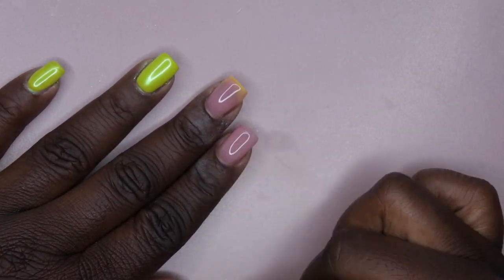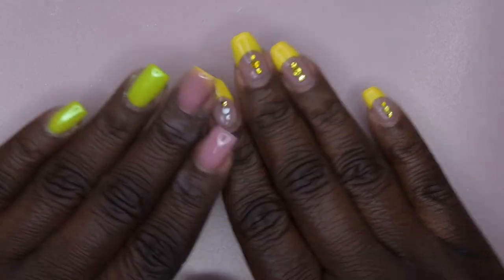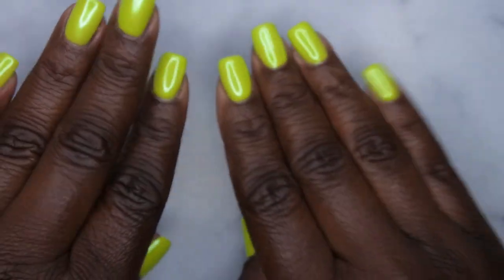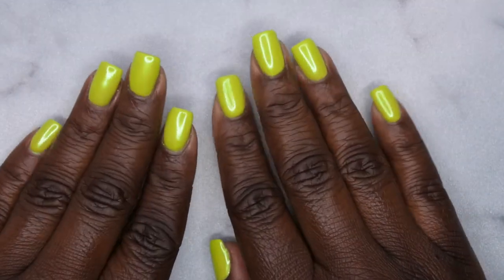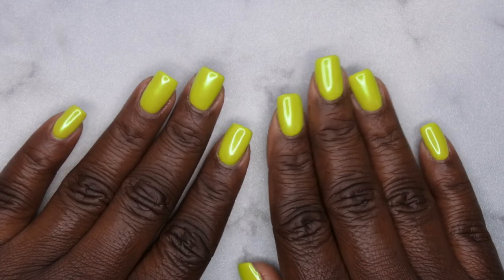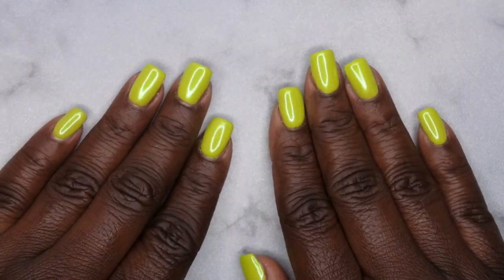This is what it's looking like with top coat. I'm going to do the rest of this hand off camera, and the entire other hand off camera as well. I'll be back with the finished look. Nails are all done — I'm absolutely loving how the finished result turned out. I'm going to apply some cuticle oil and then we'll get into the finished look.